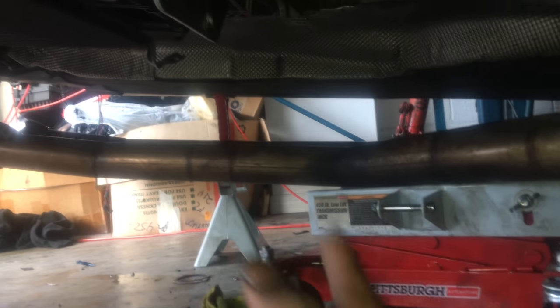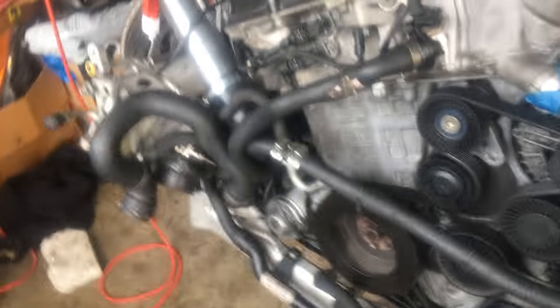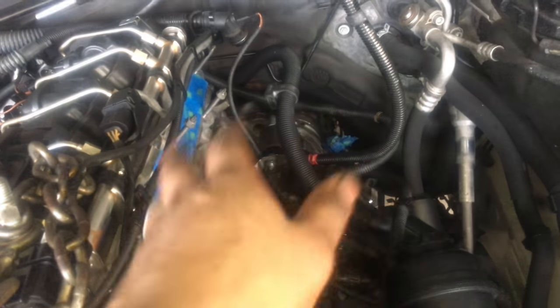Under here I'll put the exhaust up and use the transmission jack to help line everything up to the down pipes, then get the back end on those mounts and mount them up. That'll finish up everything underneath the car. Tomorrow I can start putting the front clip on and put the intake manifold on, and we should be good to go.